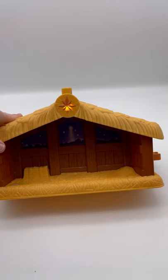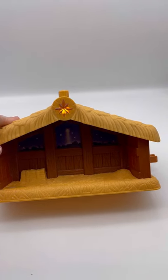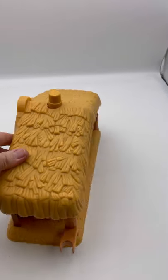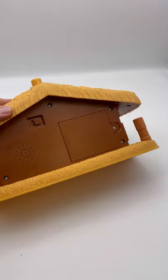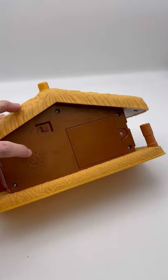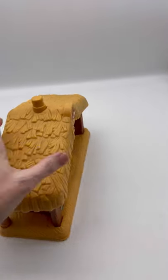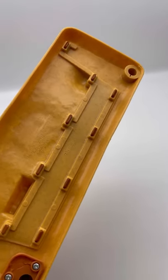You push the button and the star lights up and it plays music. There's an on/off switch on the back, speakers here, and batteries go in here. This is from, I believe, 2002.